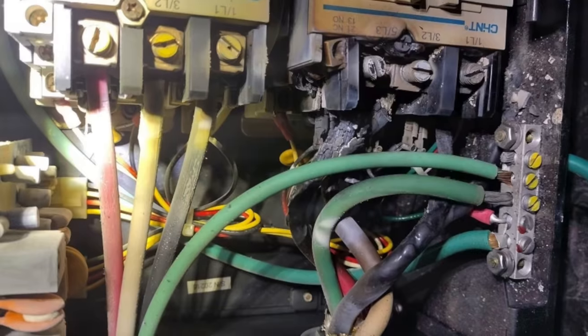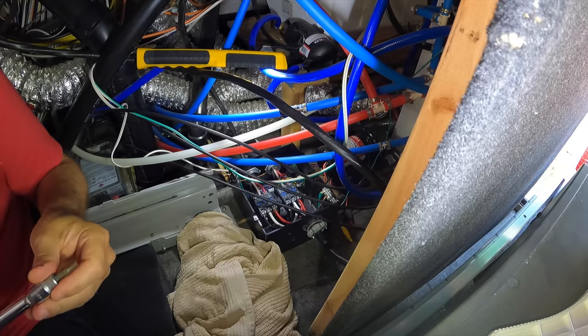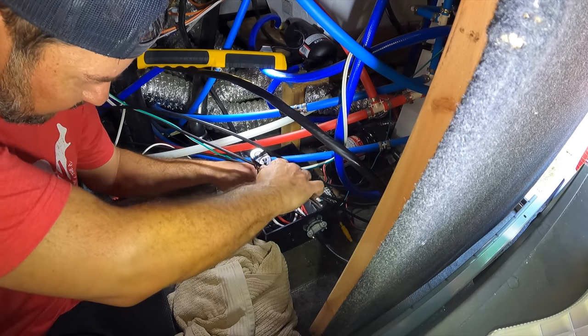An ATS, if you're not familiar, is an automatic transfer switch. It has generator priority — its whole purpose is to switch to generator power when that's detected, and when it's not detected, it switches to shore power. I wanted to check in there because that's one of the problem locations I've seen online. All of your RV's power goes through that transfer switch, so when it develops a loose connection and starts arcing, it can be a real problem.